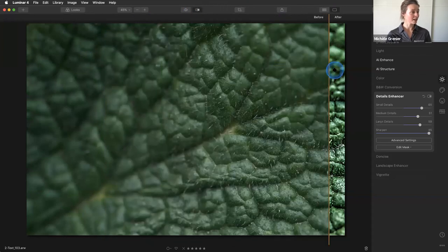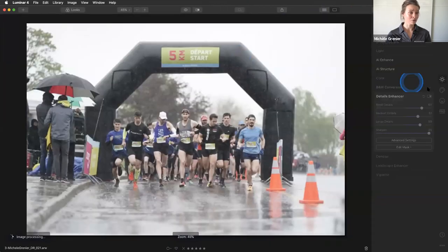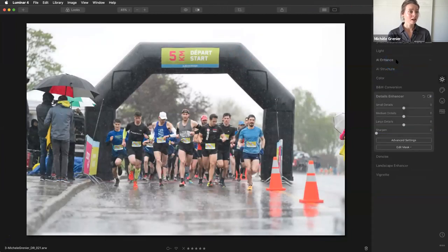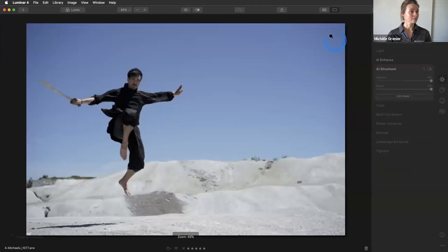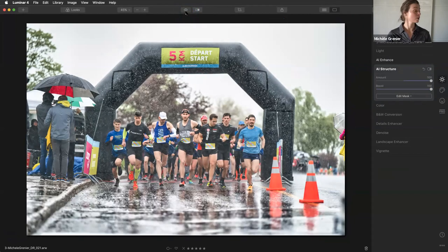This is my raw file straight from the camera, and this is the after — it's really, really cool. Here's another example for the structure tool on an image where it was really raining. I went back to AI Enhance, then went crazy with the structure and boost. This is the before and this is the after — it took me like five seconds to really transform this image and give it a really sports-grit look.